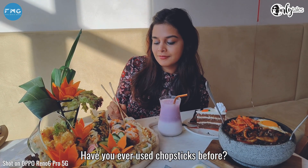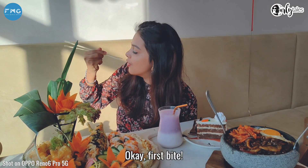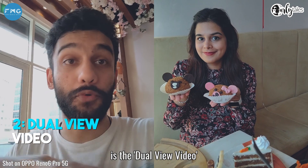Have you ever used chopsticks before? No, I haven't — and I'm just going to pretend like I know. First bite. How is it? It's good? It's speechless. A feature that we're still loving is the dual view camera.